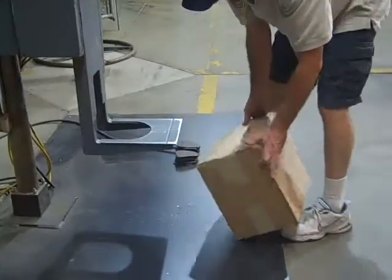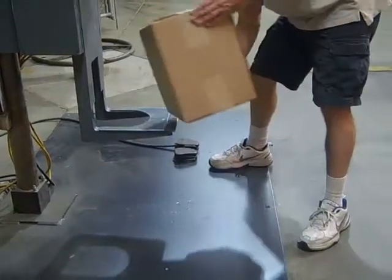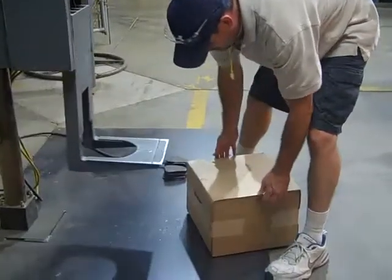Fourth is corner three, four, and six. Fifth is corner two, three, and five.